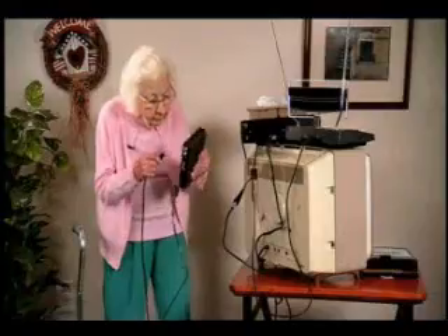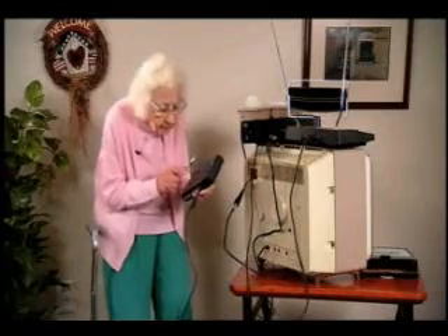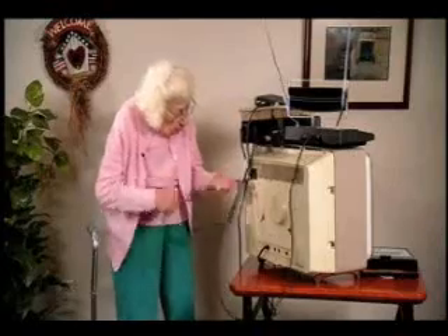Is that in Los Angeles? After you purchase the converter, it's time to install it. A quick start guide and installation video are available at www.digitaltips.org under the DTV/video tab. Is this my new TV? It's simple really, and no tools are necessary.